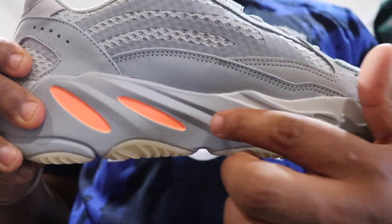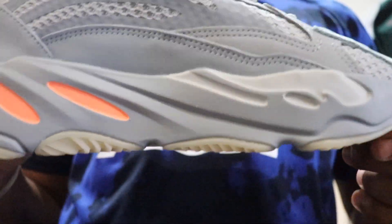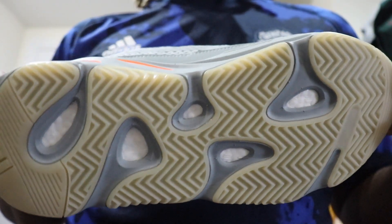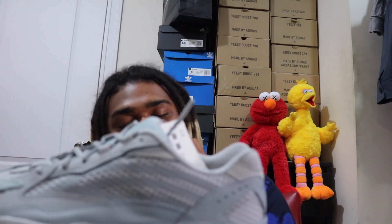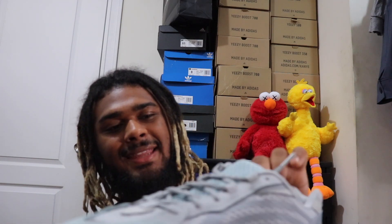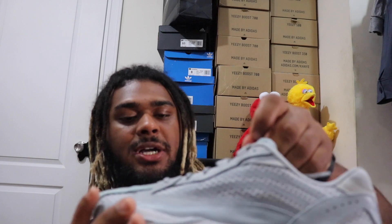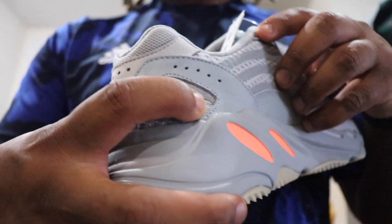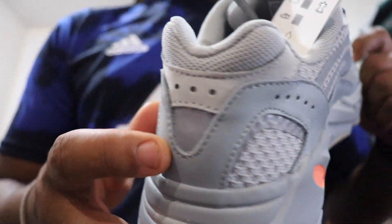The midsole has those peach droplets going on, which is the best attribute of the shoe. The bottom of the sole gives that light gum bottom. They went back on the first two V2s with the 3M on the sides, because the Tephras don't have it and the Vantus doesn't have it. The tongue also has that icy blue, and in the back it's like a dark gray.